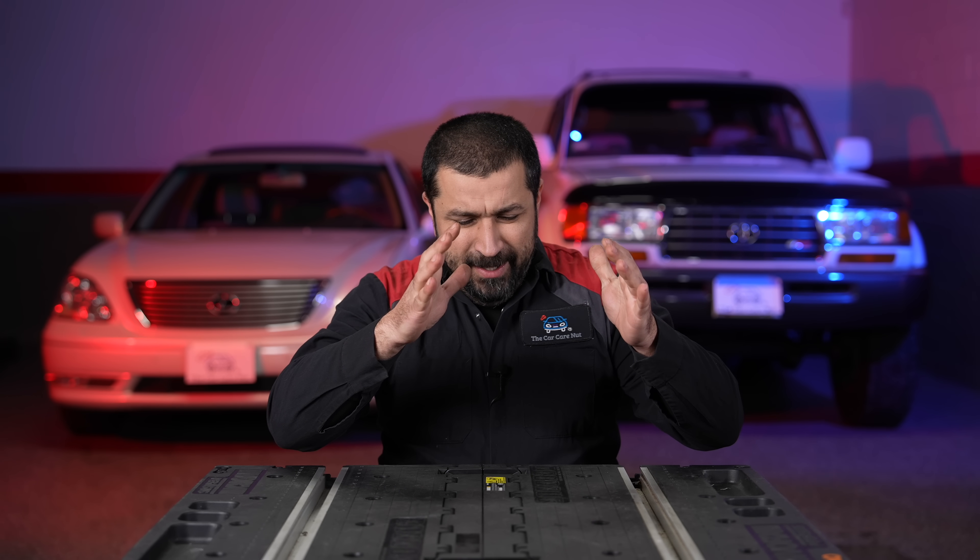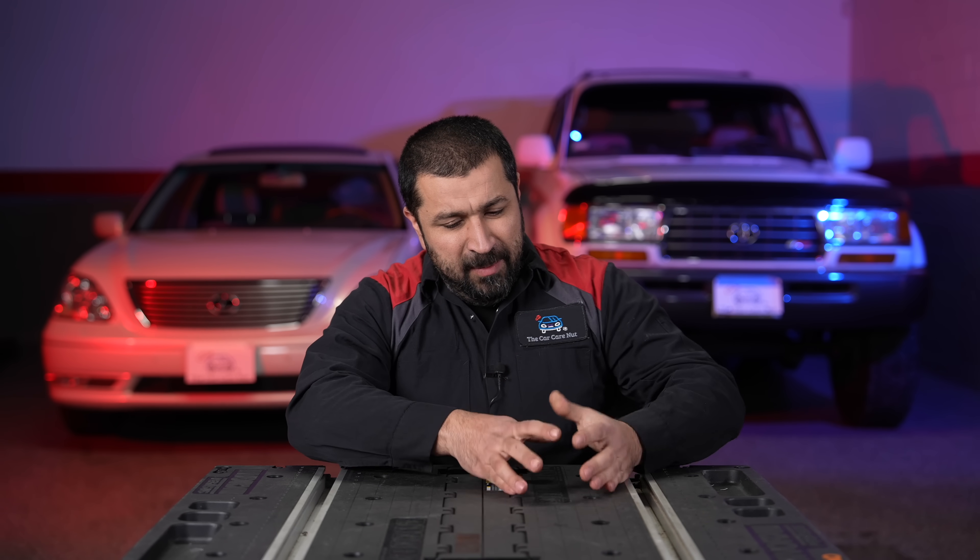So how does ABS, traction control, and VSC work in modern Toyotas? In today's video we're going to keep things simple, because they're actually a lot more complicated than we're going to make them sound. We're going to talk about ABS, traction control, VSC, how they work, some things you need to know about them, and everything in between.